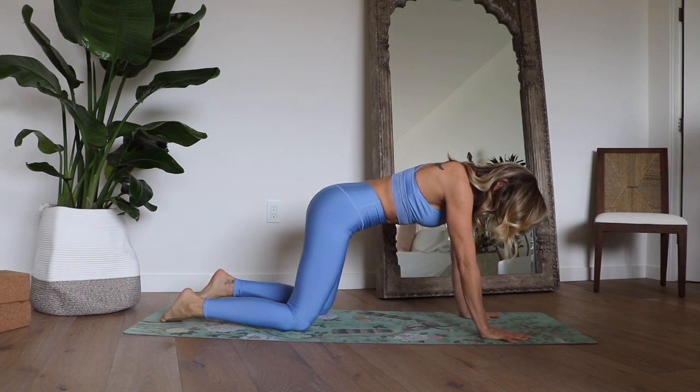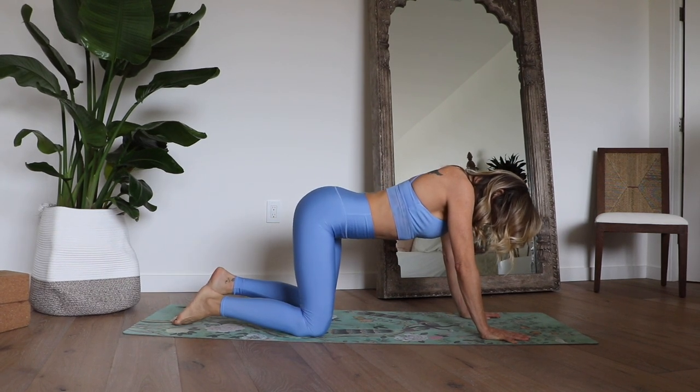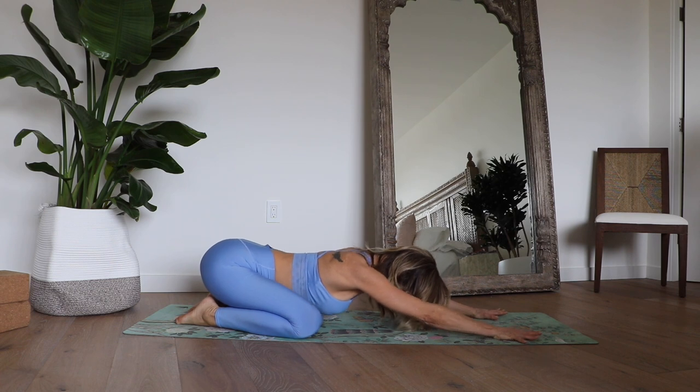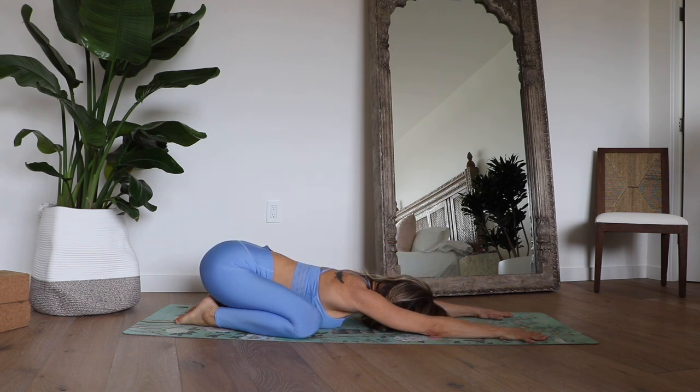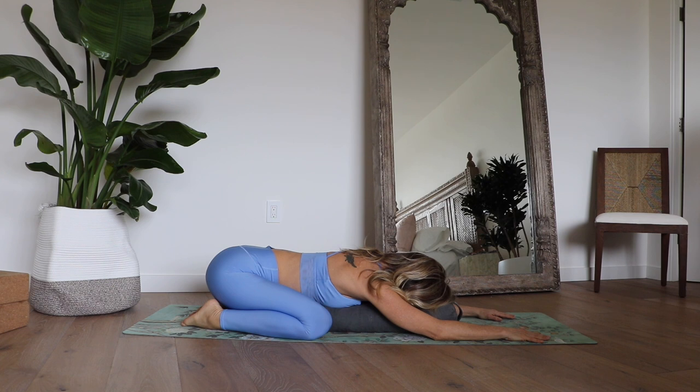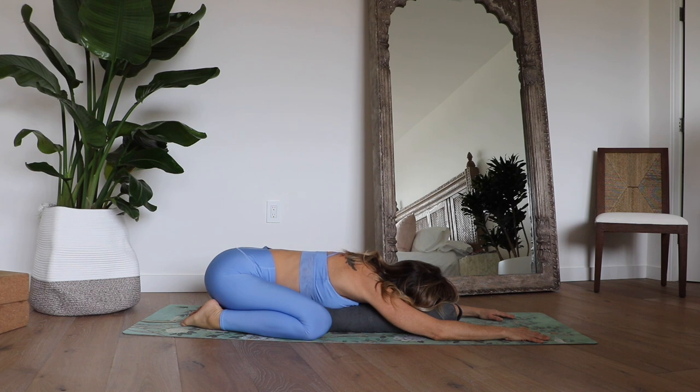Set the blocks aside and we're going to come back into child's pose. Take the knees nice and wide, almost as wide as your mat. Bring the feet towards each other and lower the hips to the heels, relaxing your chest and belly in between the thighs. A really nice option here is to take that pillow or yoga bolster in between the legs and allow yourself to rest on that bolster. Notice your breath here and just continue to relax and breathe in child's pose.